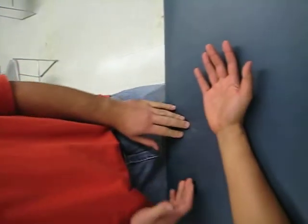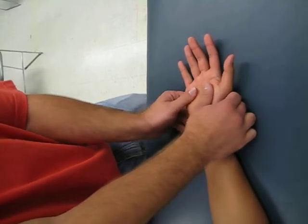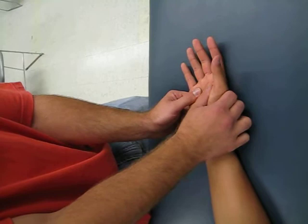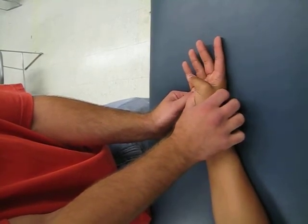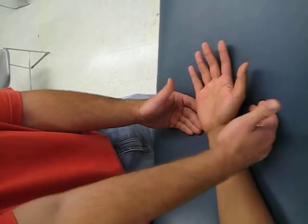A four would be applying minimal resistance and him doing the full range of motion. So let me see that. I applied minimal resistance and he had the full range of motion — grade of four.